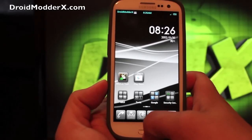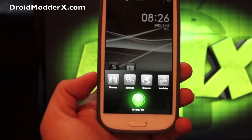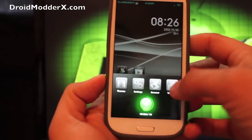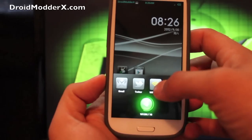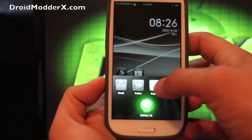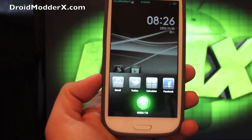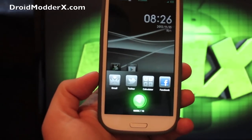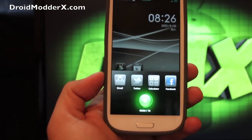Another feature here is if we hold the home button, it's going to bring up our recent applications. You can just swipe them away to close them out — that's how you do your recents. You can also clean your cache just by pressing this button. If you run low on cache, it's going to show yellow or red, and then you want to press that button and clean your cache. Right now it shows that I'm fine.